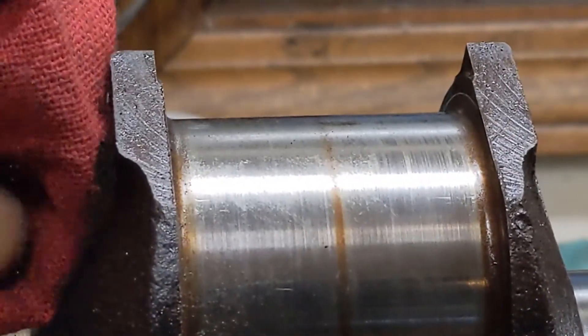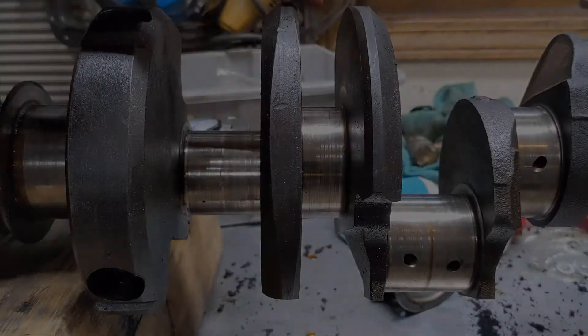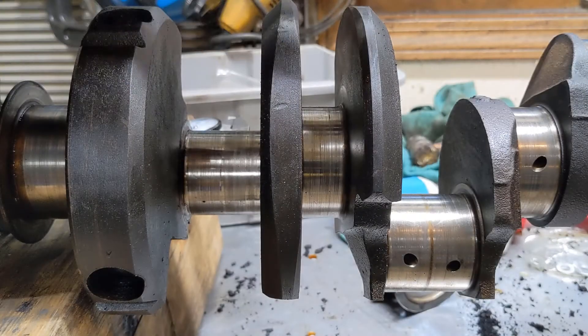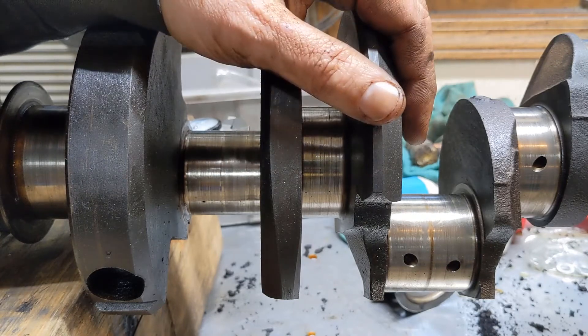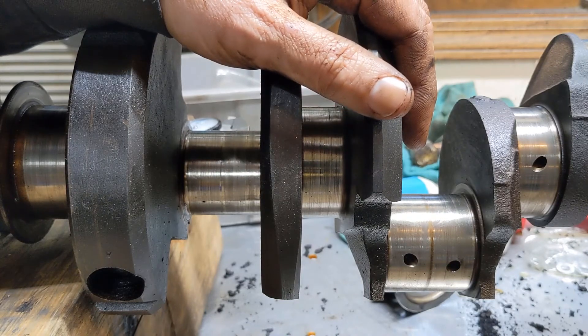Hopefully it's not going to be too bad. That's all there is to it — we've checked the crank, we've checked the block, now we can order the rebuild kit. Thanks for watching.